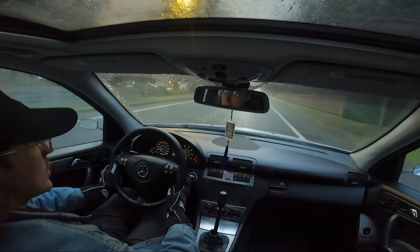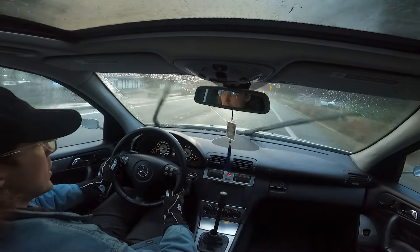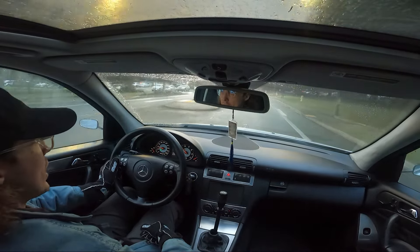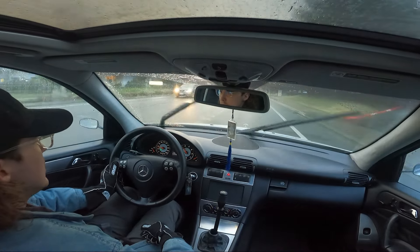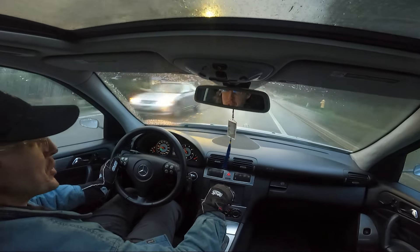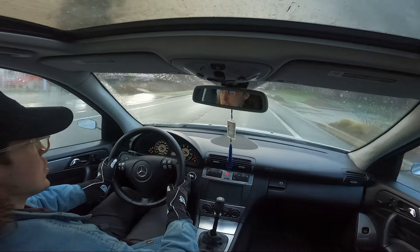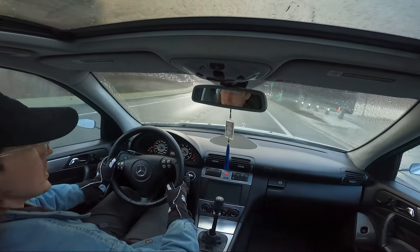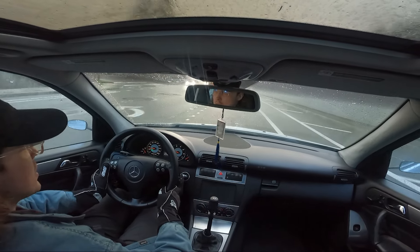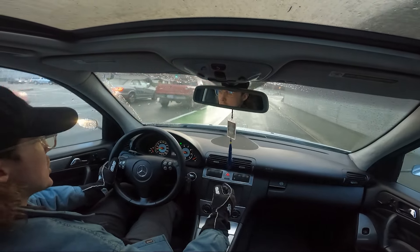I still haven't taken it on the freeway at 80 plus for a while to give it a true Italian tune-up. I'll keep you guys posted on the idle issue. But overall the car drives so good and the tune is so freaking good. So if you guys have the NA 55, or even the M112 NA, or whatever you've got, definitely hit up Josh because he has new tunes for all of them - the newest versions of his tunes for everything. The CLK-55 got this tune before the C55, and now the C55 has it and it's just amazing.